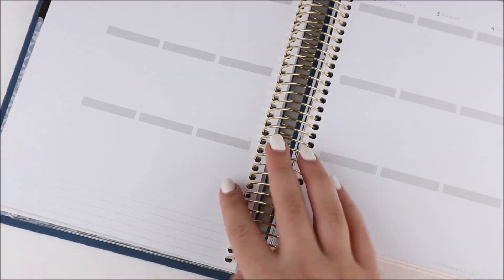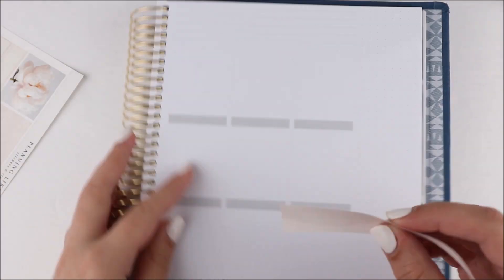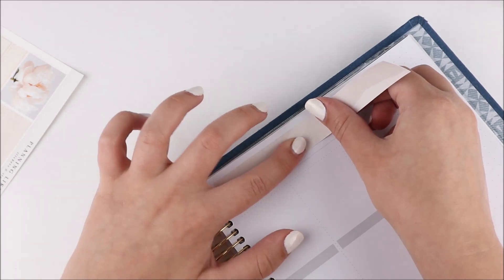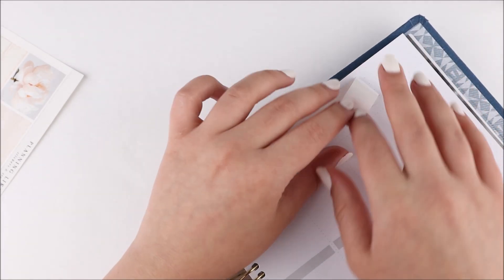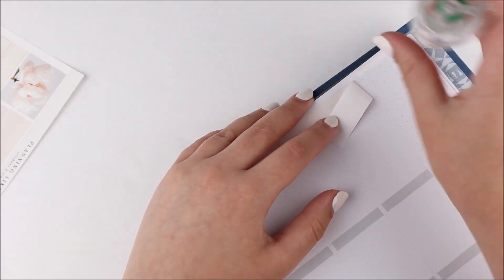This is the Recollections planner — it's an 18-month planner, vertical and neutral, and I got it at Michael's. If you're looking for a different planner option next year, this is such a great one. The format is very similar to a planner I used a few years ago that I really loved. The paper quality is not as good — it's still nice and smooth, just a little bit thinner.